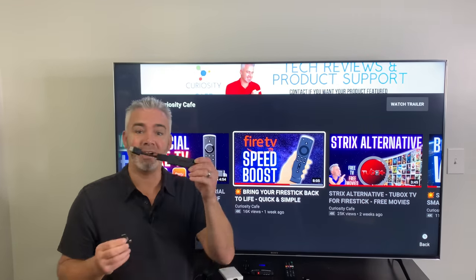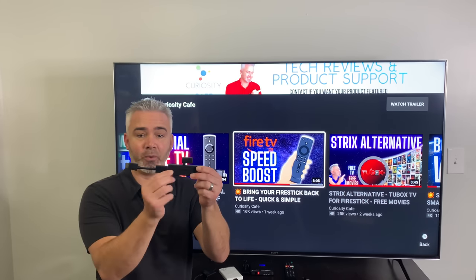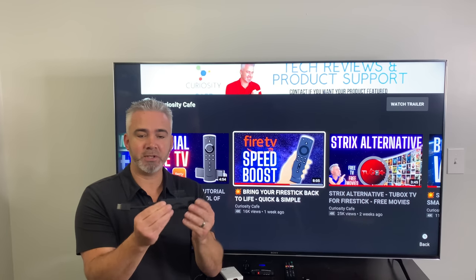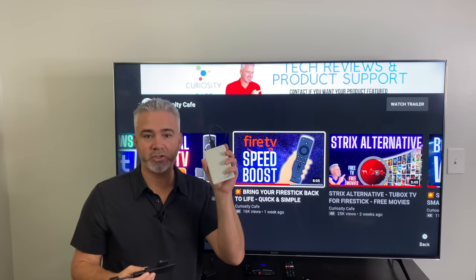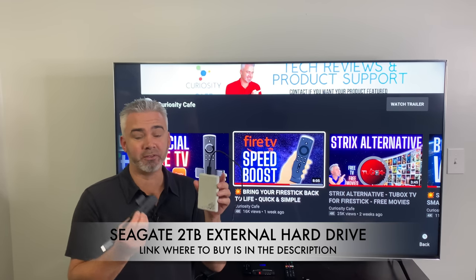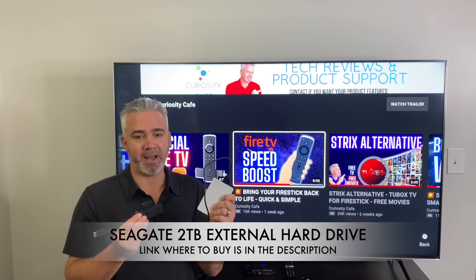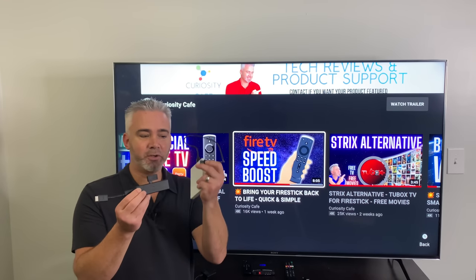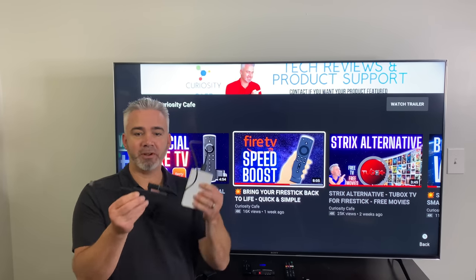Here's your Fire Stick. You're going to take the OTG adapter and plug it right into where you would normally plug the power. Now the next thing you're going to want to do is plug in your external drive. In this case I've got a 2TB drive — I'll put a link in the description. The beautiful thing about this one is if you plug it into your TV, it'll prompt you to format at FAT32, which is what you have to do to use it. Then you just plug the cord right into your OTG adapter, and that's it.